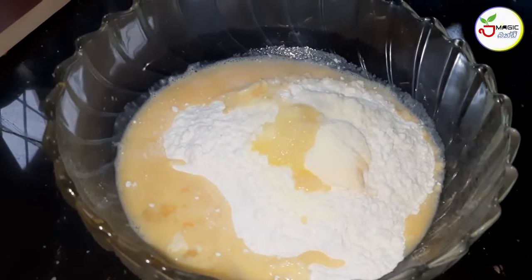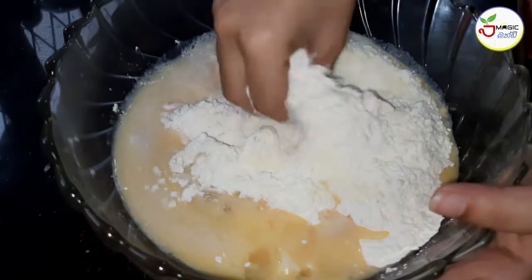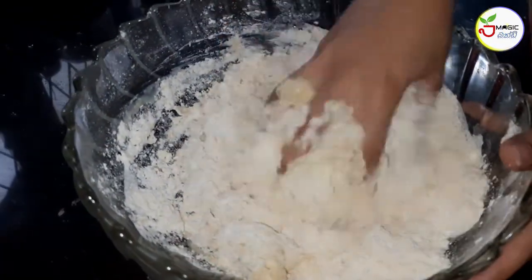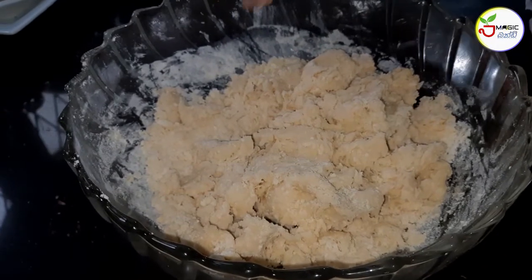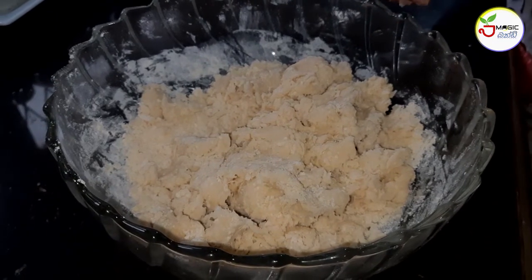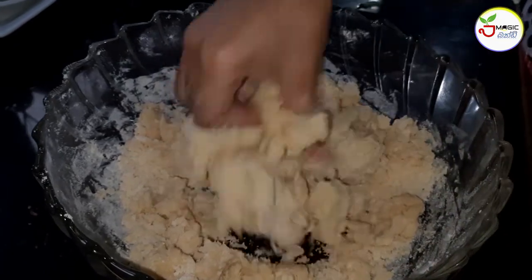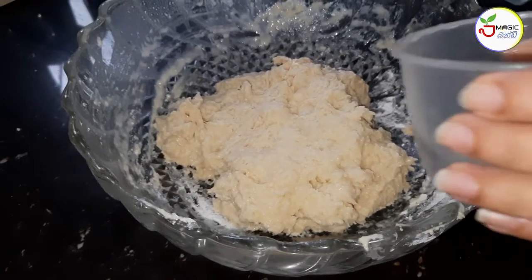It's a new method. We will use 100. When you have to keep the water in place, the water is ready to put it in place. If you have a little bit of water, you can put it in place.